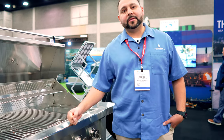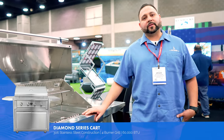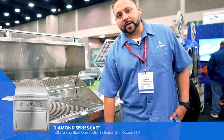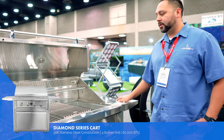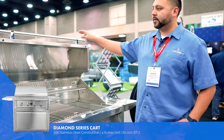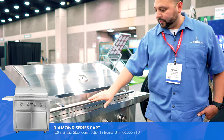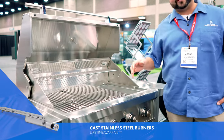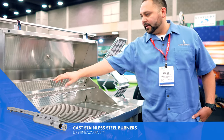What we've been talking about is our new Diamond Series line. This is a cart to go with it, so if you don't have space for a huge outdoor kitchen, we do have a cart option with soft closing doors. We have some platforms for your plates, food, etc. This is our 36-inch model. Some things we've changed are these beautiful handles here. We're using cast stainless steel burners — very heavy duty — and we have lights in the interior.